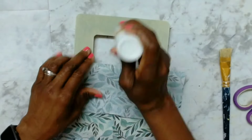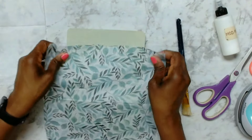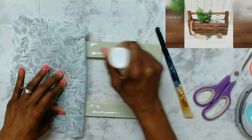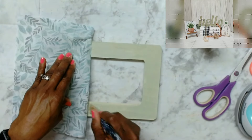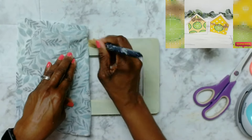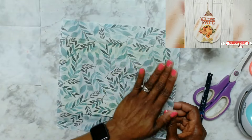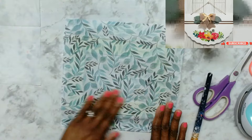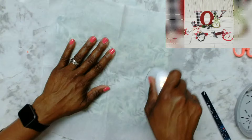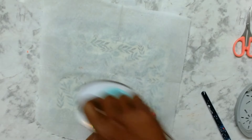I took some Mod Podge, spreading it very thin, and allowed it to get a little tacky, then placed the napkin down. I continued until I covered the entire frame. If you are new to my channel or coming over from the playlist, welcome! Here I do DIYs on a budget, dupes, look-for-less, and thrift flips. If you love budget-friendly DIYs and have not yet subscribed, please consider subscribing and hit that notification bell and select all.